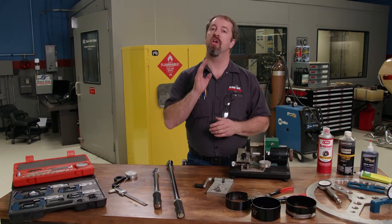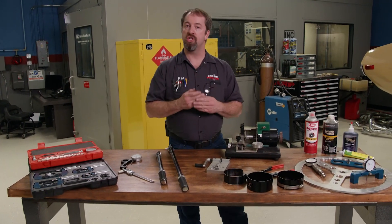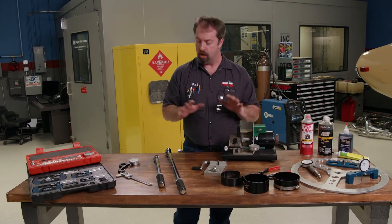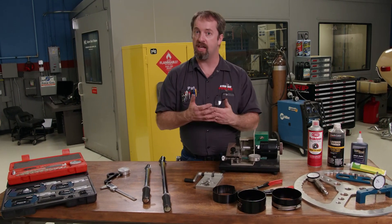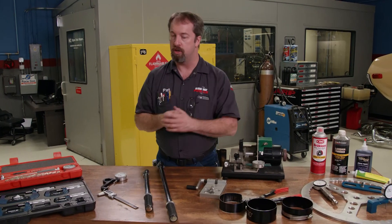Engine assembly is a time-consuming task, and it does require some knowledge, a lot of patience, and a good understanding of math and basic mechanics. But to ensure your engine lasts as long as it's supposed to and performs up to its peak potential, you are going to need some specialty tools to go along with your basics, so you can assemble an engine accurately and reliably, and we're going to go over some of those tools in the order that you'd use them.